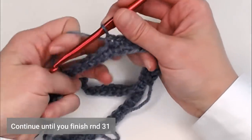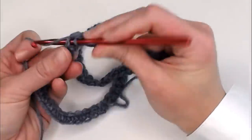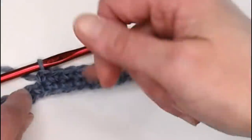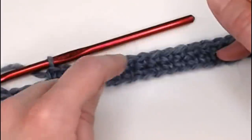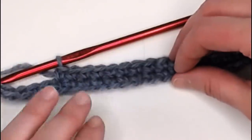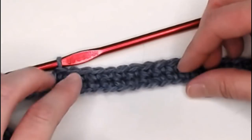You're going to continue this until you reach row 31. How do you count your rows? If you lay this down, you'll start to see little Vs of their own — and there's a line separating the rows. Right here I have row 1 and row 2. When I reach the end of row 31, I'll point out again how you identify each row. It's really easy to see, which is a beautiful aspect of the single crochet stitch — you can really identify your rows quite easily.